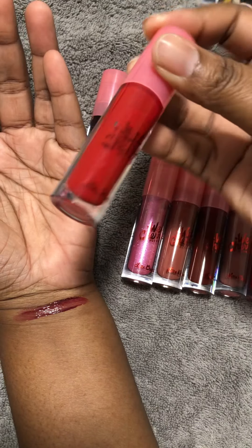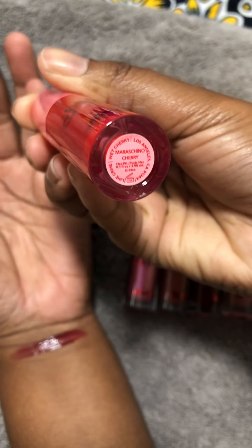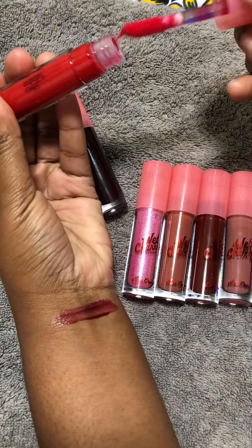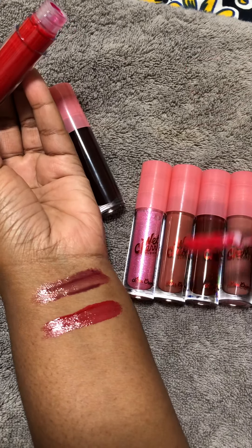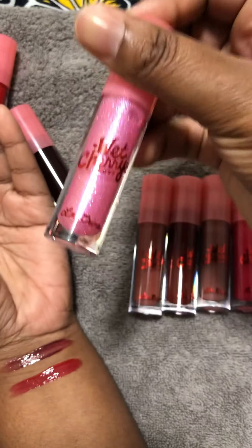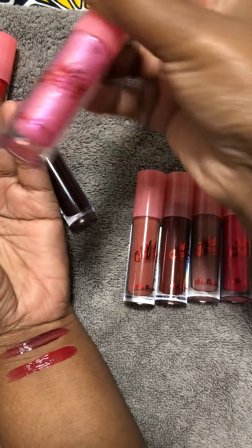The second one is Maraschino Cherry — I'm not really sure about the name — but this is a red cherry. The third one is Juicy Cherry, which is like a pinky starburst kind of color with sparkles.